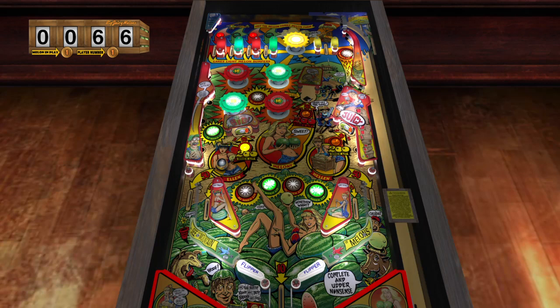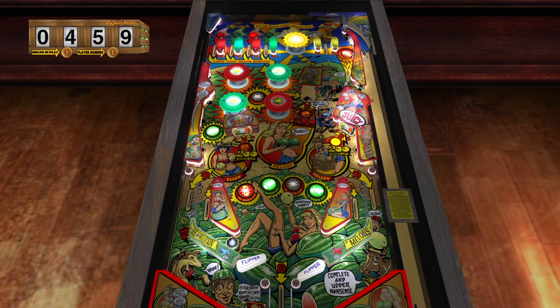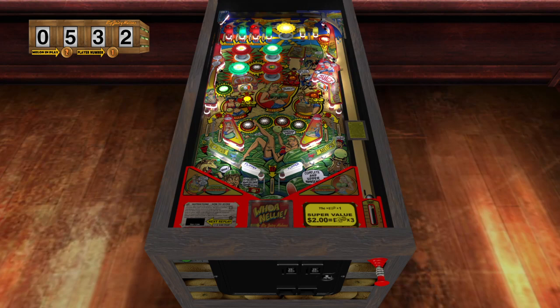Everything from High Speed, Firepower, Harlem Globetrotters - I got a story about Harlem Globetrotters I'll tell in a few minutes. A lot of those games from the 70s and 80s, I just loved them. I learned how to play on Black Knight - that's the first game I actually remember playing. I was about eight years old in third grade and they had it at 7-Eleven. I didn't actually get to play Harlem Globetrotters until 1987.